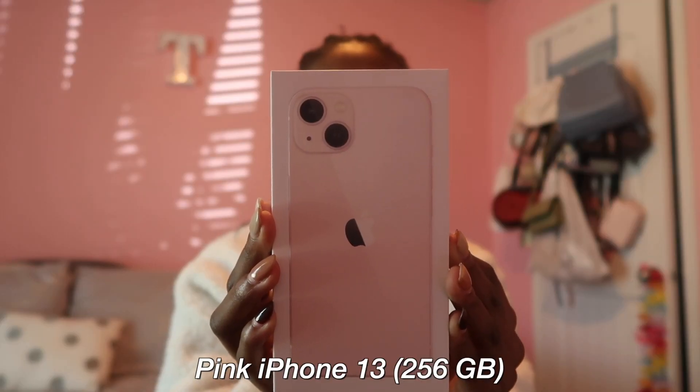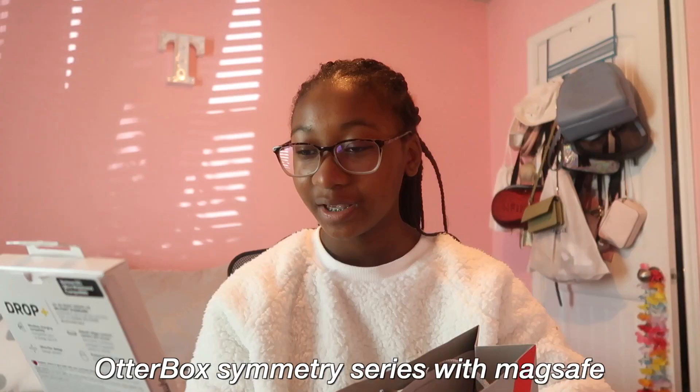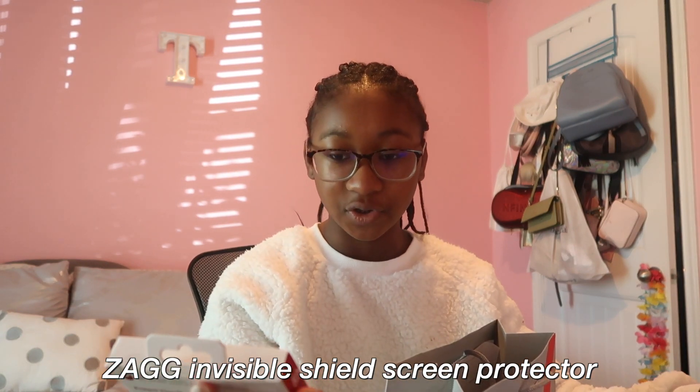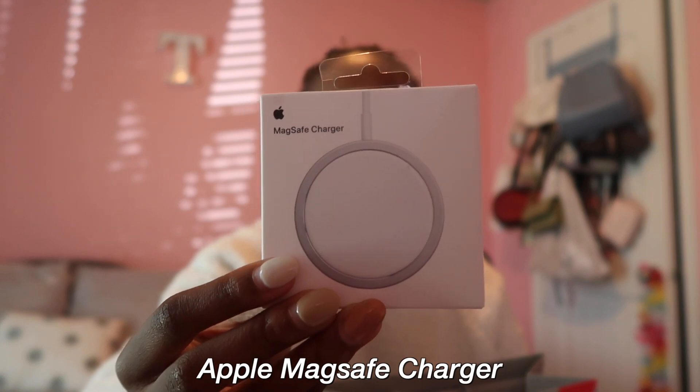My mom decided to go with the color pink and 256 gigabytes. Here is the bag with all of the accessories — the super cute OtterBox MagSafe case, a Zagg screen protector compatible with the iPhone 13 and 13 Pro, and a MagSafe charger for wireless charging.